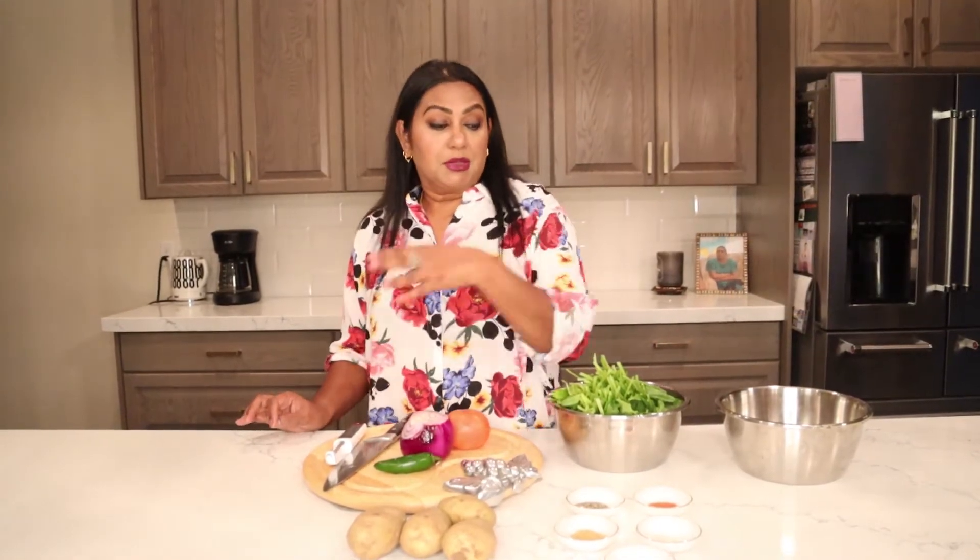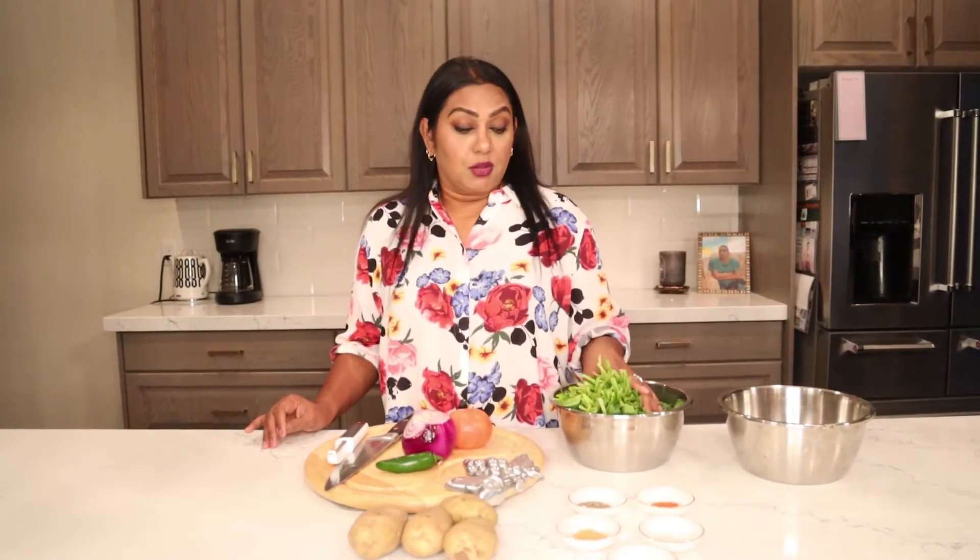Peel the potatoes — I've already washed them. With spinach, the best practice is to wash it first without cutting, because you don't want to lose all the good nutrients. I always wash first, then cut.